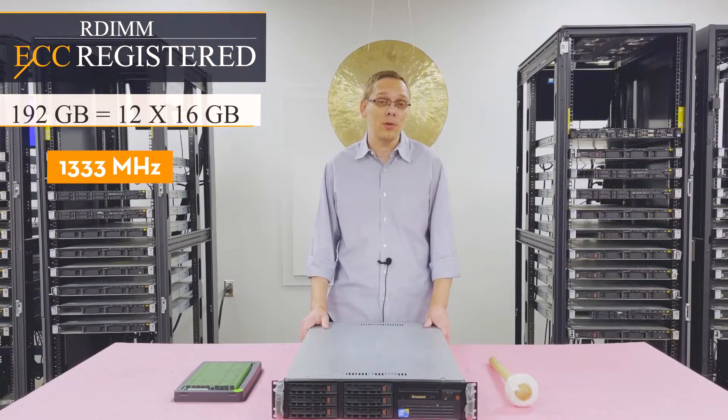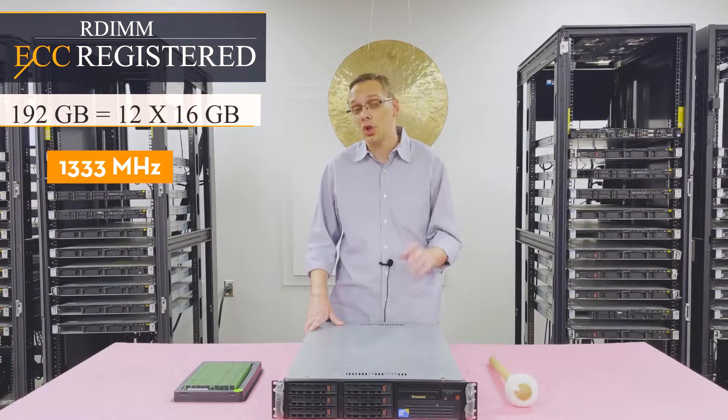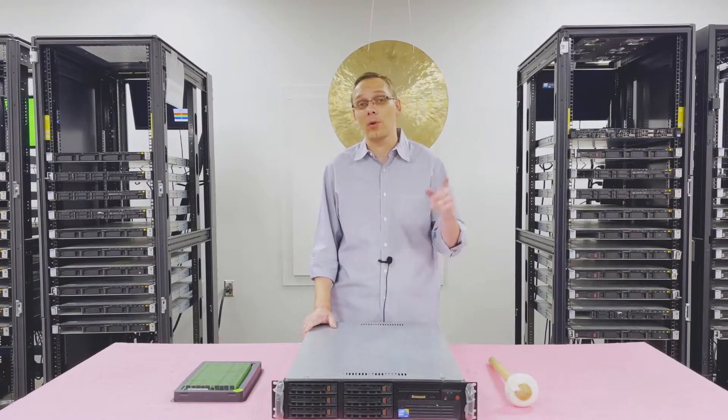Now that we know about the memory and CPUs, let's go ahead and bust it open. I want to show you the insides, the channels, and how to properly load everything. Before we do, I'm going to grab my ESD gear — you never want to be inside a machine without it because you could potentially damage the board.